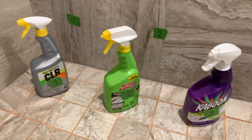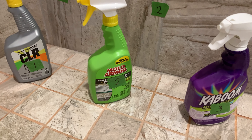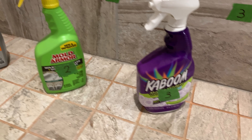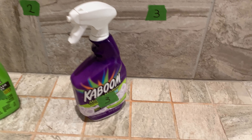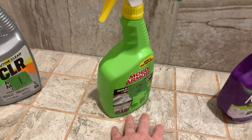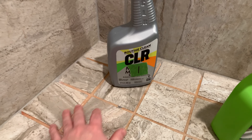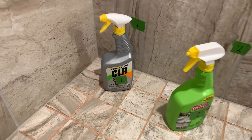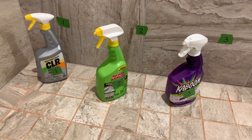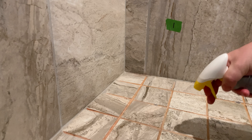I'm going to match these up with their respective numbers. CLR is number one, Mold Armor is number two, and Kaboom is number three. I'm going to spray down the middle channel to separate them so there's no blending — no cheating. Let's start the experiment. First up is CLR — shaking it real well — and I'm just focusing on the middle area here.